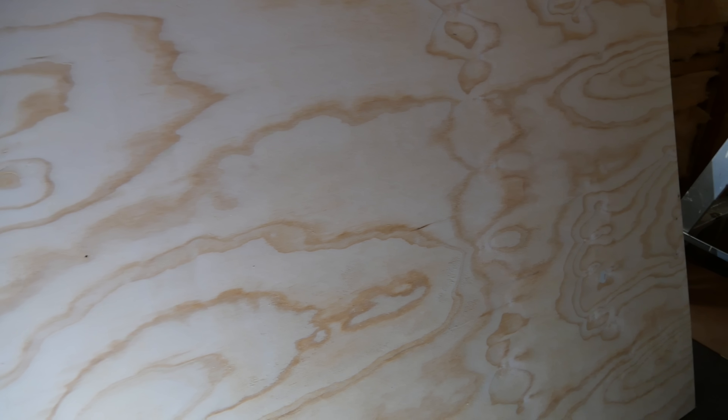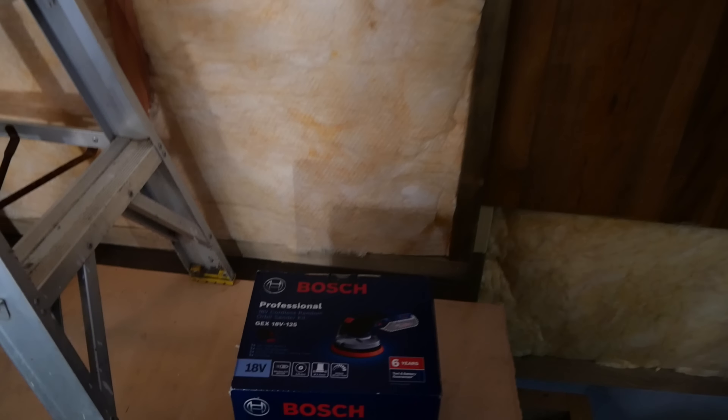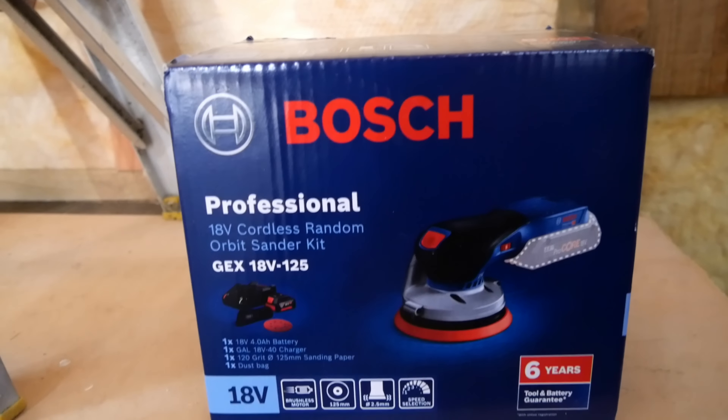G'day everyone. I'm in my new shed. I've got this ply here to go up on the ceiling and it's not as smooth and nice as it could have been - in fact it's pretty rough in places. So I've gone and got myself a new toy. I was in Bunnings the other day and I just happened to see this at a pretty good price. Let's take a look at the Bosch Professional Blue 18-volt cordless random orbit sander kit, the GEX 18V 125.